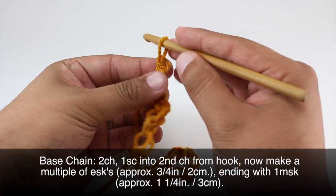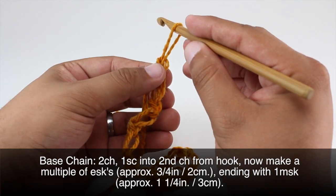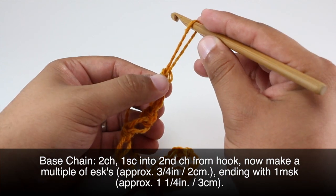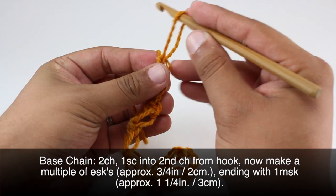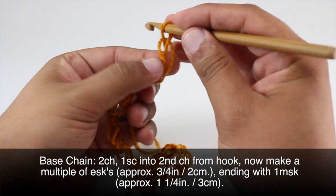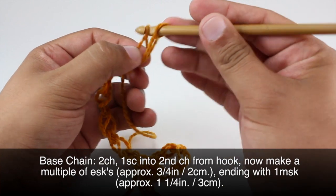To finish up our foundation chain we're going to do a full Solomon's Knot, and that one's going to be a little bit more than an inch in length. It doesn't have to be exact — just eyeball it. We'll work that the same way as the other one.